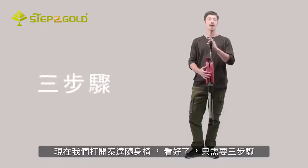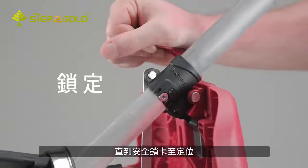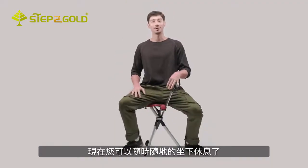It opens in three simple steps. First, open the seat lock. Then push the switch grip downward until the safety clip snaps in place. And just sit anytime, anywhere. TADA!